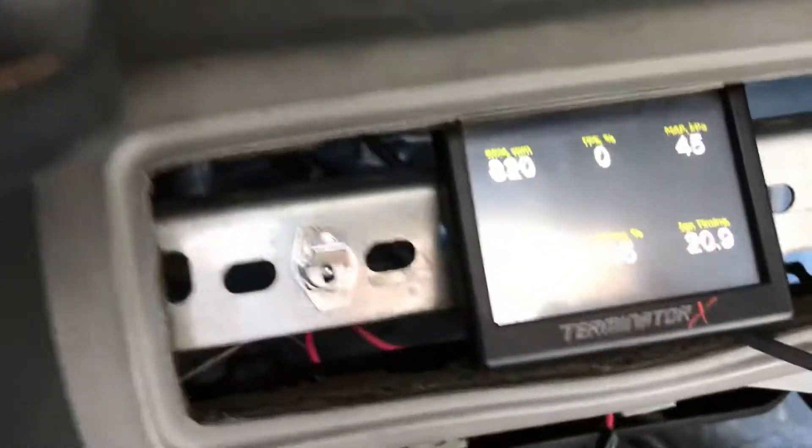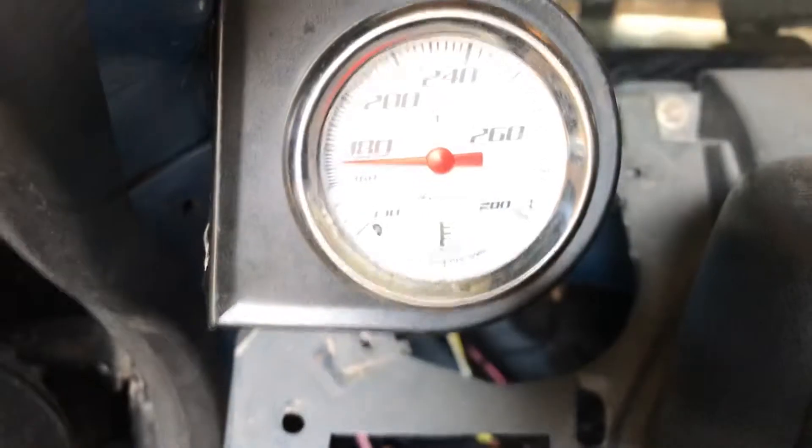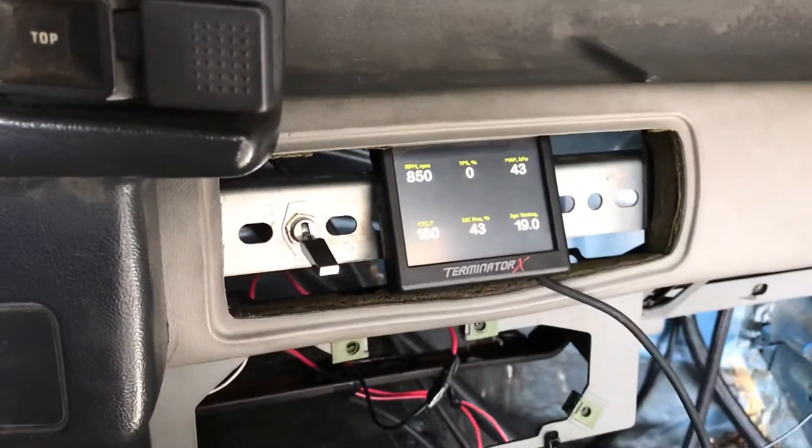Give it a little tap here. See what the temperature is reading — 180. Going to the tuner. Doing real good. There's the fans — temperature will start going up now.